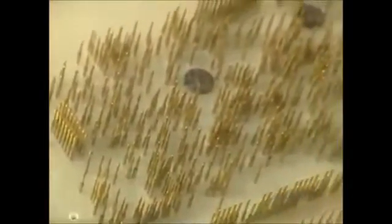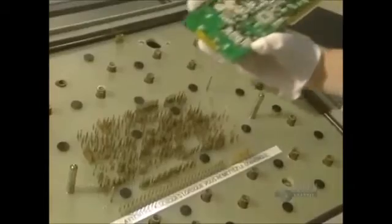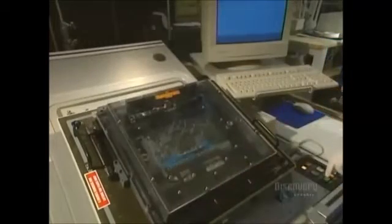Now everything is installed. They have to do an initial electrical test. The card is placed on a bed of electrified pegs. These pegs make contact with the card's connecting points, allowing them to check for short circuits or open circuits in the card.